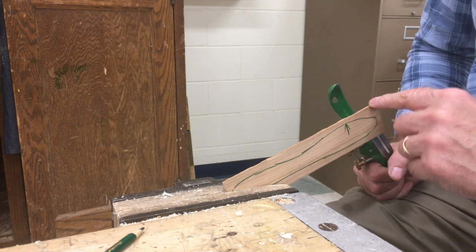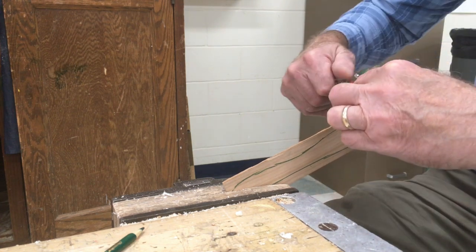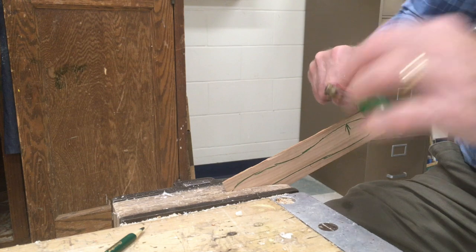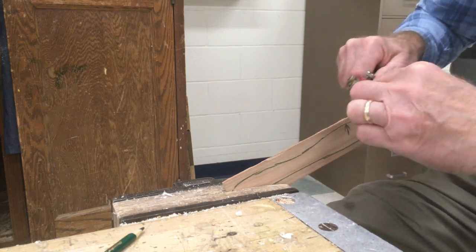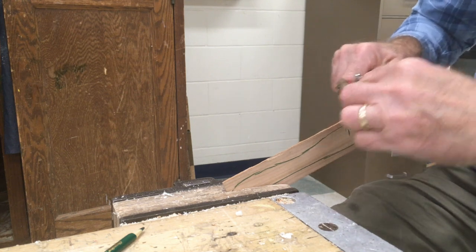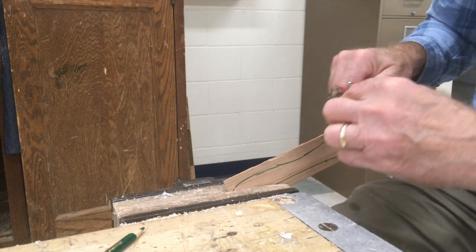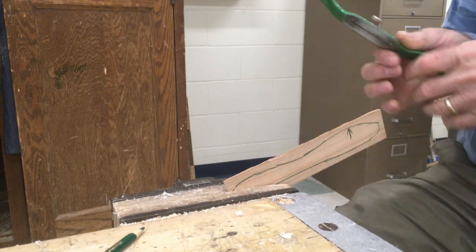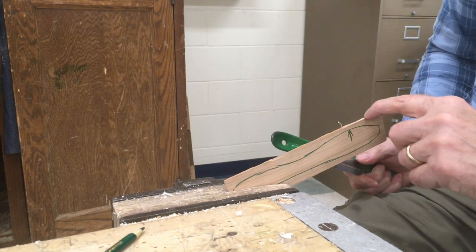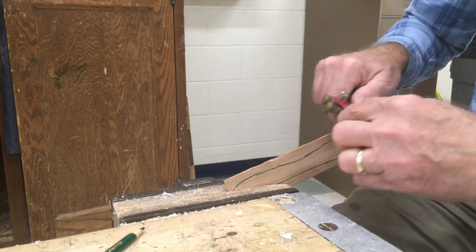I have more to take off here, so I'm going to start where I have more to take off and start spokeshaving. This is the downhill direction — from here, this way is downhill. You'll notice I'm starting to take material off and I'm working my way back up. Do not cut this way — you can see it starts to get tear-out because we're not going downhill. So make sure you're going downhill.